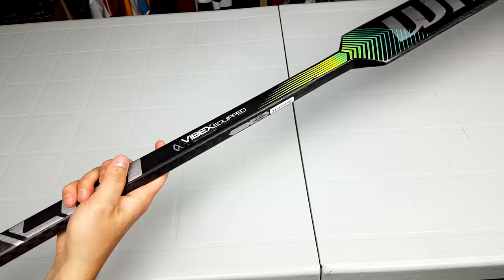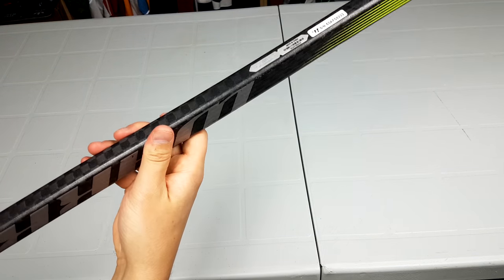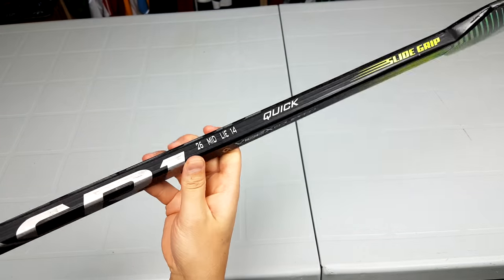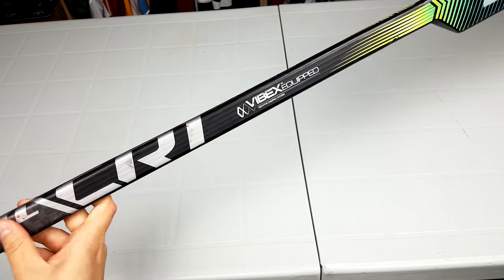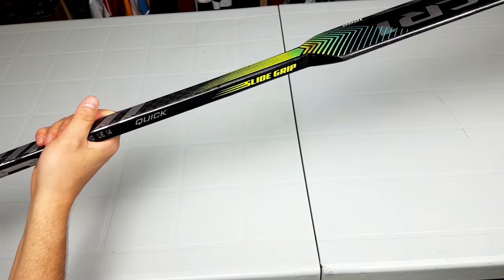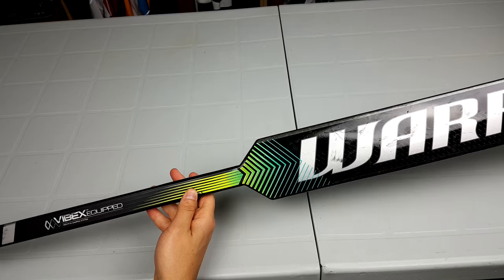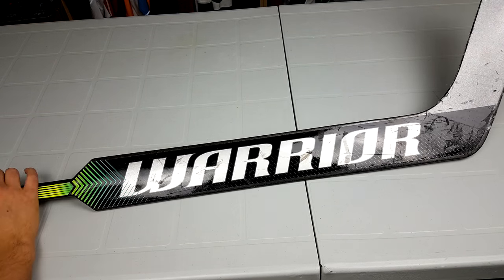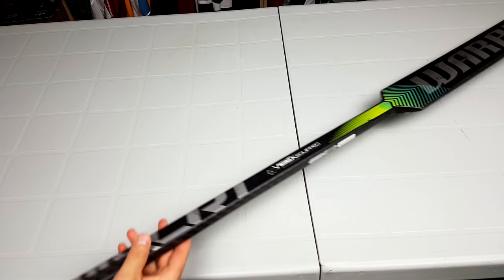One of the first things to go on my foam core sticks is the shaft, because a puck hits it and splinters it, especially from a lot of hitting on the post. This stick was tapped on the post a lot — you can see from the red marks here. With that said, the shaft is in perfect shape. There are some puck marks and paint scrapes, but the shaft is basically holding up perfectly. Composite shafts are definitely the way to go to avoid splintering.